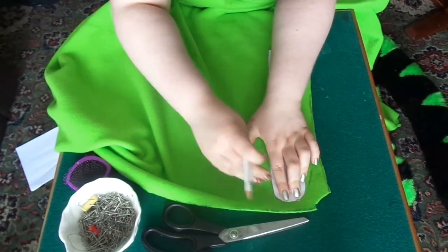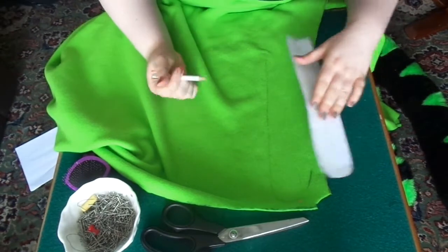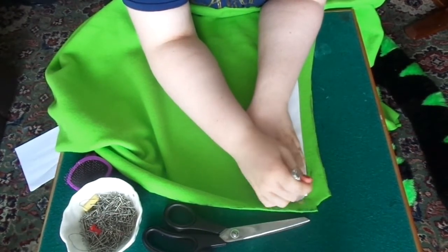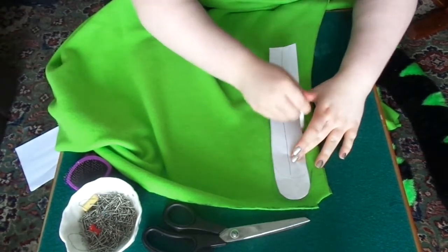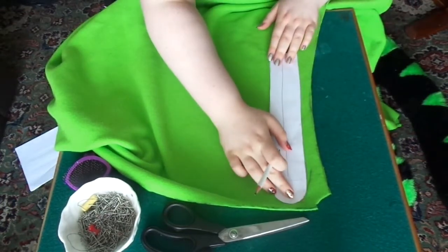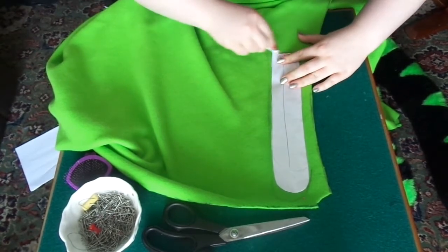Trace round it and then do a borderline. If you want the effect on the tongue, make whichever piece is going to be on the top a bit bigger than the other one, so then you can sew it and it'll have the line effect like cartoon tongues. If you're using fleece, try and use a pen or a thicker pencil because you have to press down so the pencil will actually show up on the fleece.